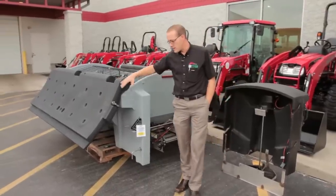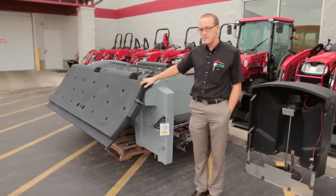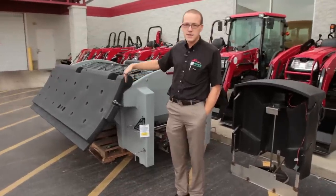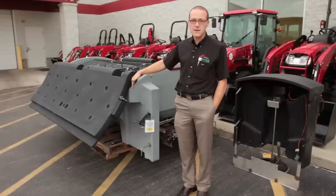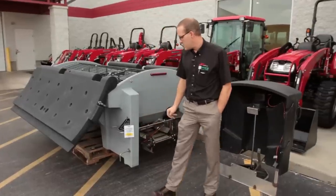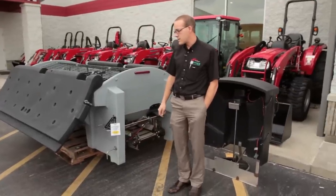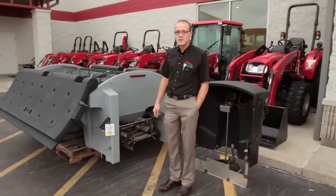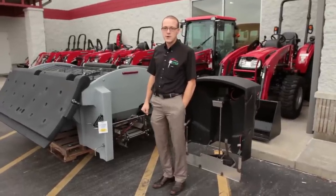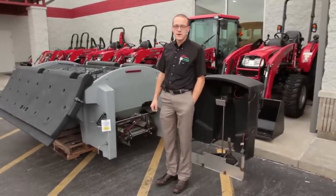The sides are designed at an angle, and that's basically so that when you open these up it keeps salt from dropping down into the bed of the pickup truck or down through the sides of the spreader. Again I'm Jason with West Chester Lawn and Garden. If you have any questions you can give us a call, see us on Facebook, or visit our website at westchesterlawnandgarden.com.